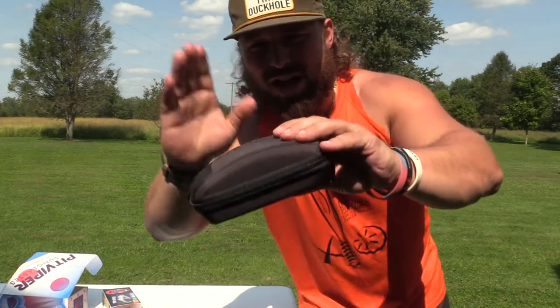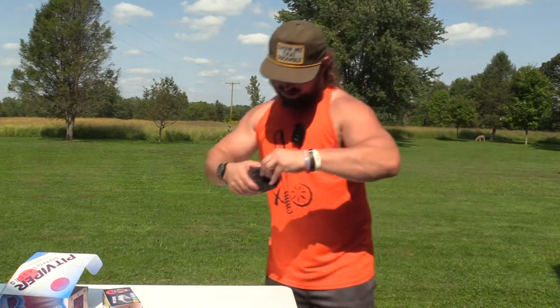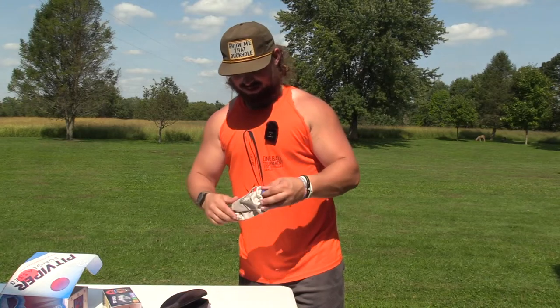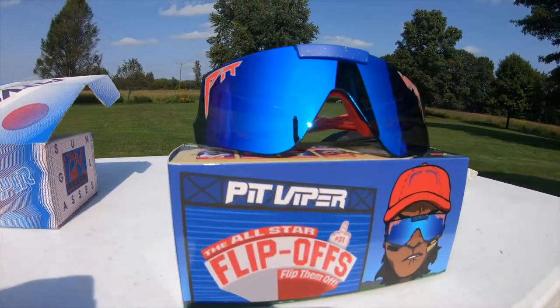We have a heavier duty case — she's a little solid, Pit Vipers on there. Now let's get into the bag. There they be — look at them. This is the first look at the All-Star Flip-Ups.